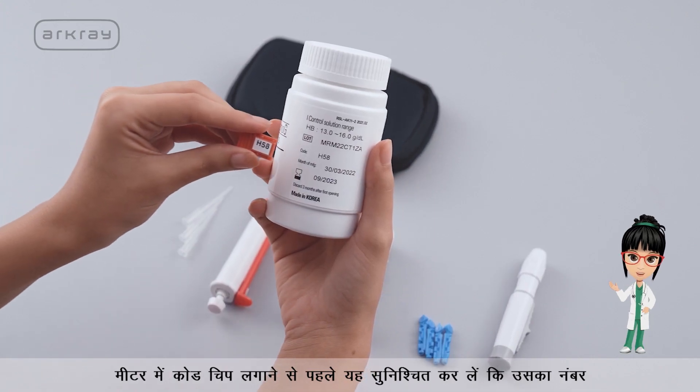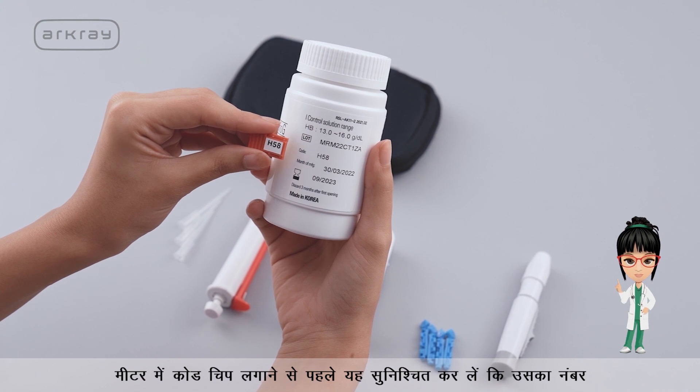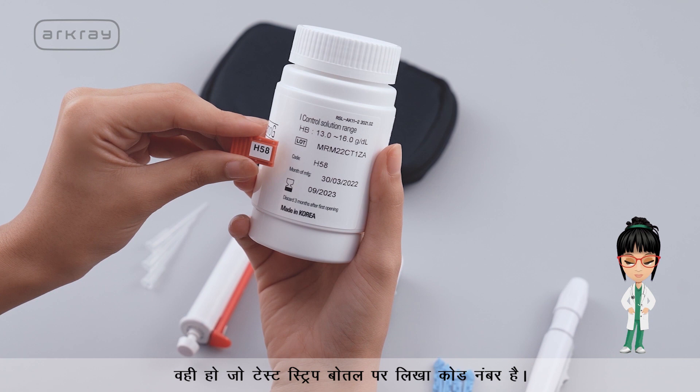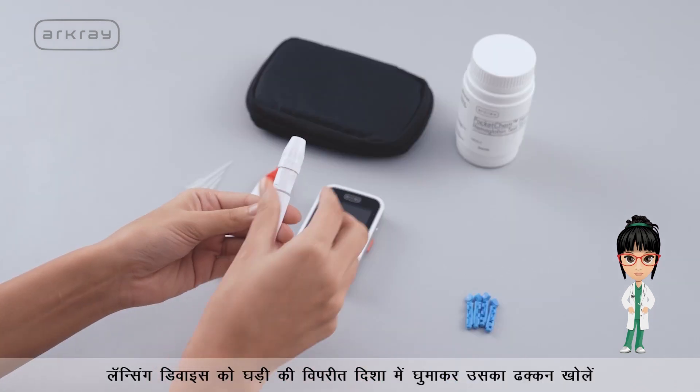Before inserting the code chip in the meter, ensure that its number is the same as the code number written on the test strip bottle.